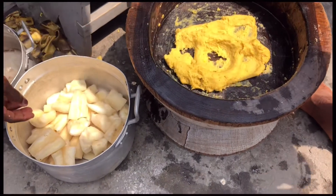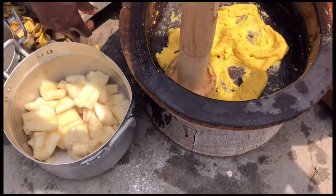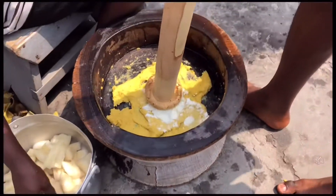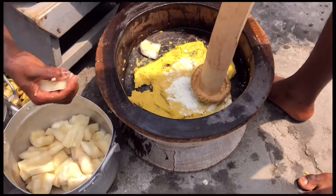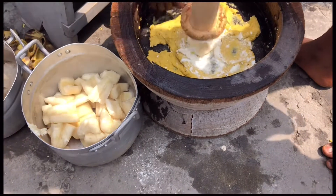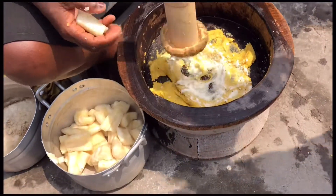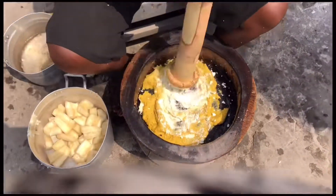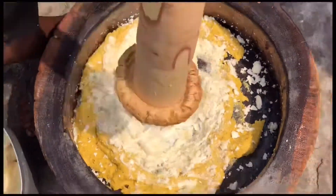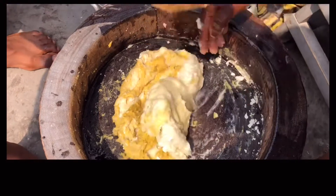She has divided the plantain into two halves — one is in a bowl and one is in the mortar. She's going to add the cassava to it and then pound it. She says she doesn't want the extra stress of pounding the cassava and plantain separately, so she's adding the cassava to the plantain and mixing the two together.